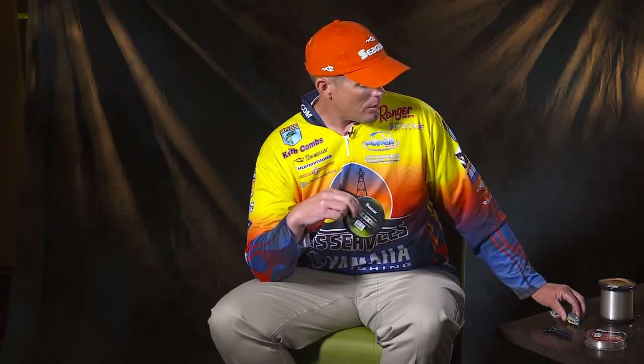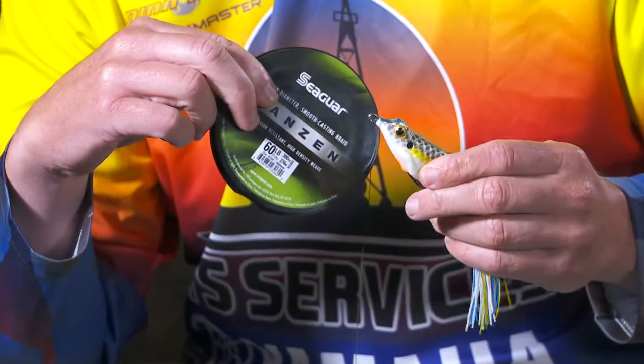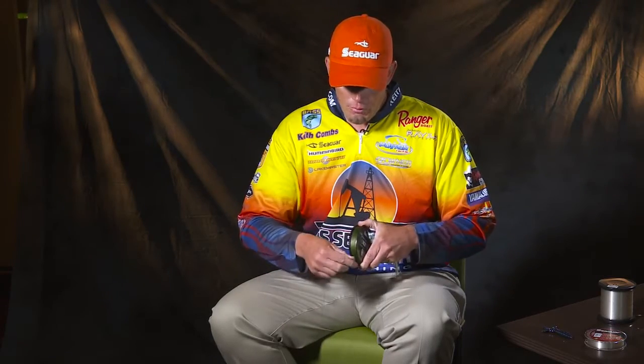That's one really good application, and something else that goes hand in hand when I'm flipping real heavy stuff is frogging. This is a Strike King KVD hollow body frog. I've really learned a lot about it — I've been forced to learn about it in the last five years because it's just such an effective tournament bait. For most of my frogging, I'm using 60lb Kanzin again.